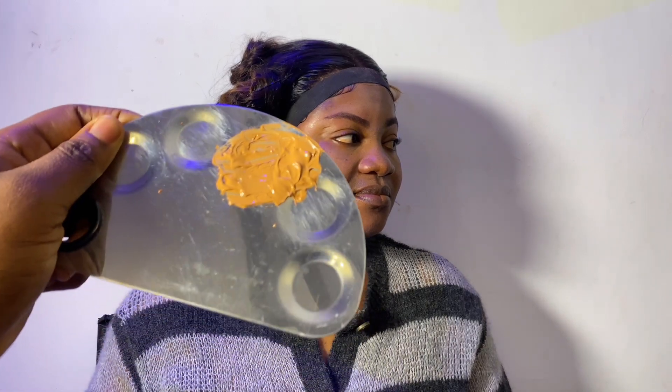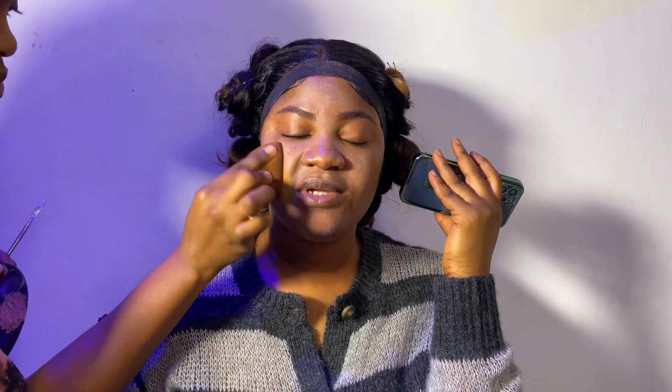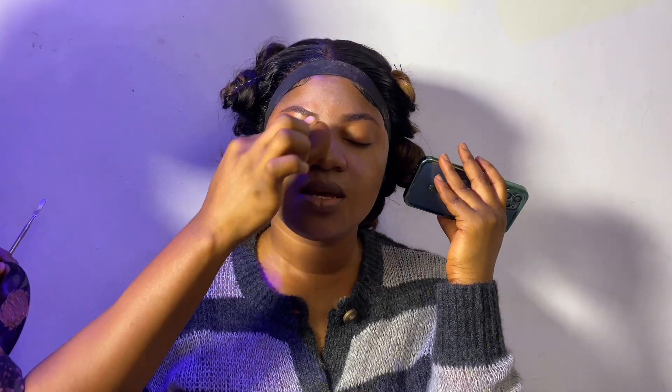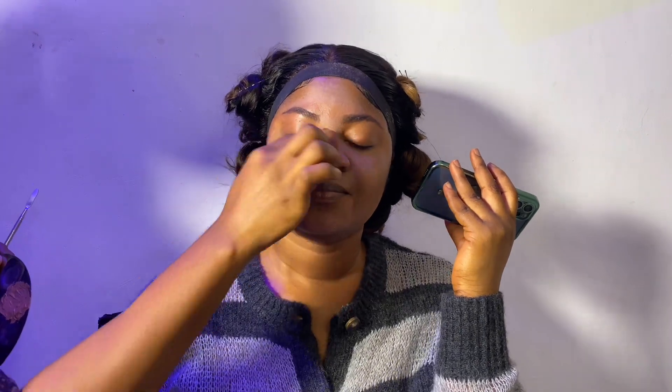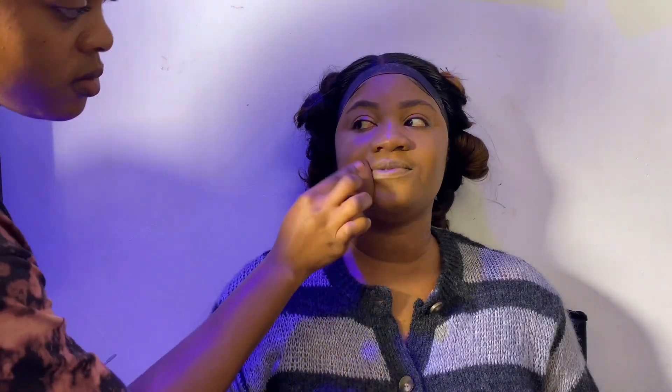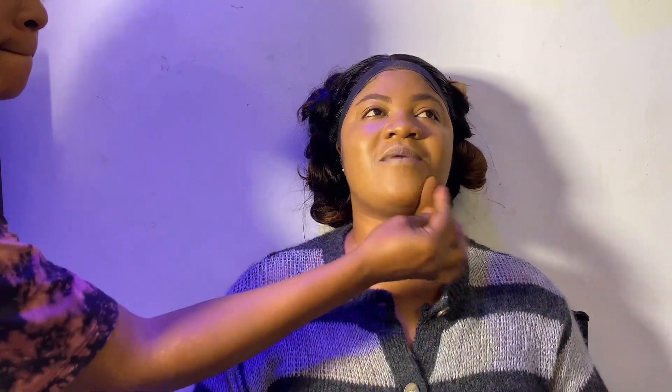If you're a makeup artist watching this video, please try mixing all your foundations before you apply them. It gives such a flawless shade — honestly it really does. Look at this — this is literally even skin, it's literally giving skin. You can try it if you're a makeup artist.